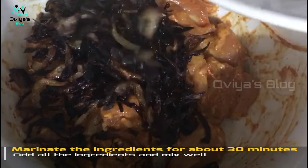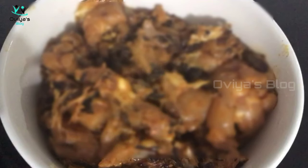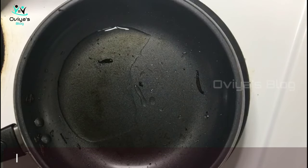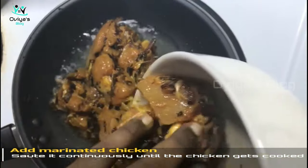Let's fry the onion in the pan for about 30 minutes. Put the same pan back on the heat and add 2 tbsp of oil in the pan. Let's fry the chicken a little bit.